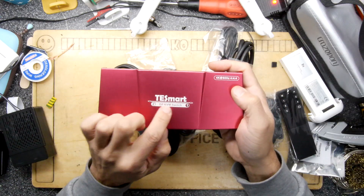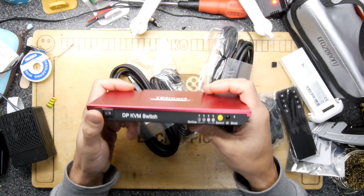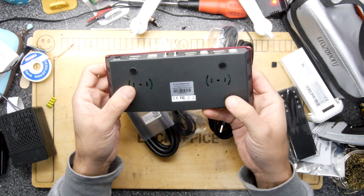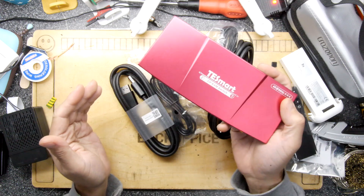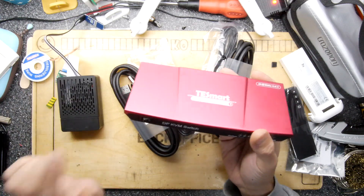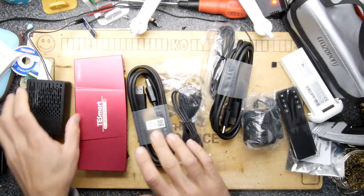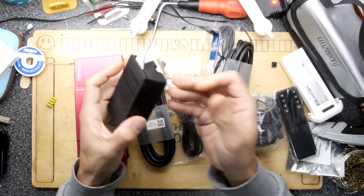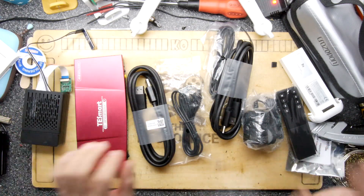It is a DisplayPort KVM switch, 4K at 60Hz, and that's what we want. So we can use this on a 4K monitor - my idea being that I've got a triple monitor setup and if I'm smart and use something like this I can dedicate one of those monitors to dual purpose on this KVM switch, so I can use it as a Raspberry Pi hookup when I need to have a look at what the Raspberry Pi is doing, because there's absolutely nothing worse than having to drag out a monitor, keyboard and mouse if you need one.